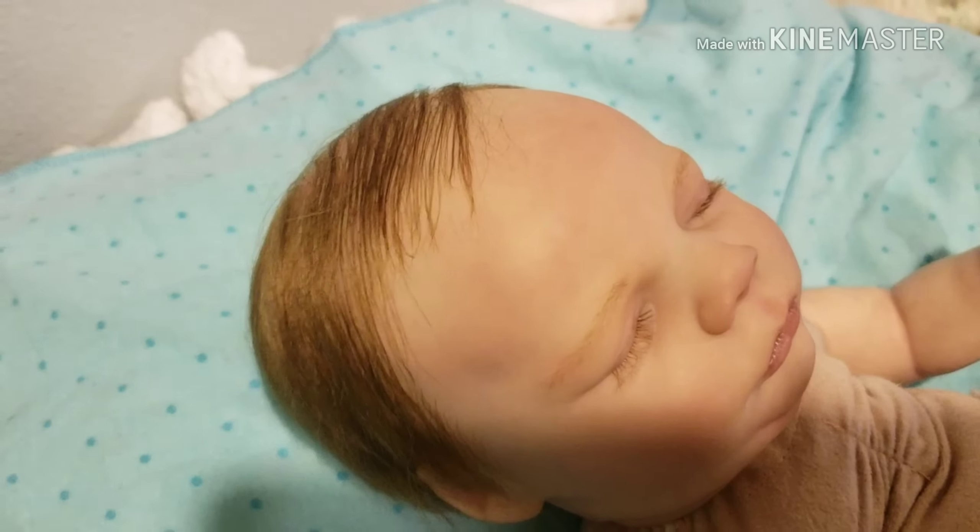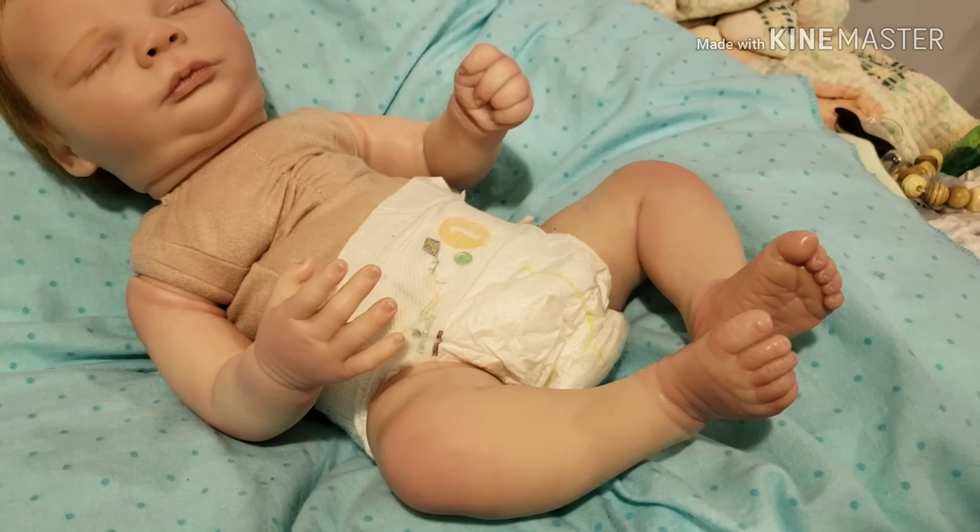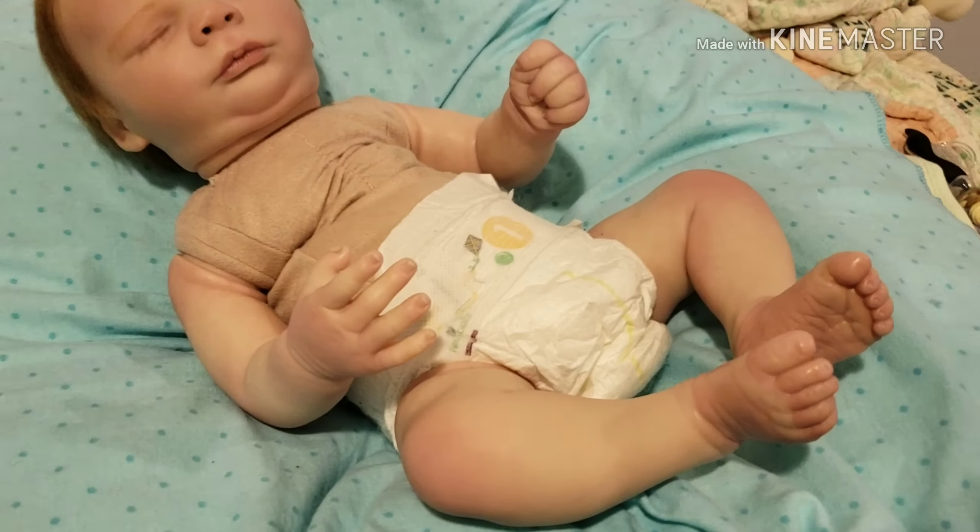I'm kind of out of it — I just had lunch with my brother and sister-in-law and my niece and I'm full and tired, just a blah kind of day. But anyways, this is him — he's nakey, well he's got a diaper on — so I wanted y'all to focus on his paint.